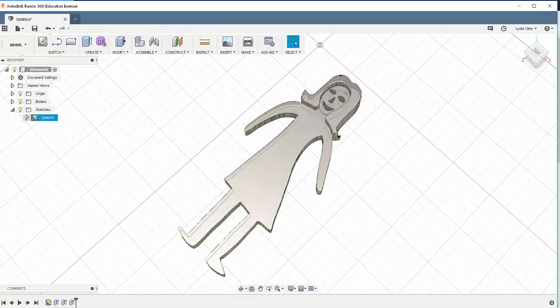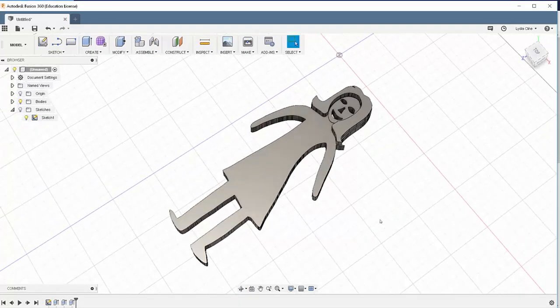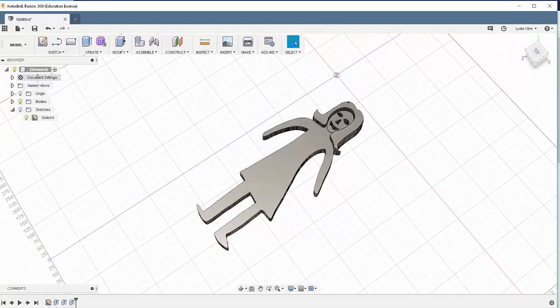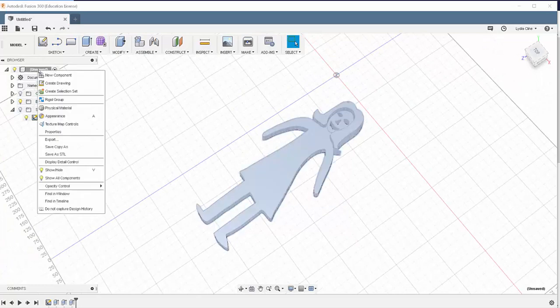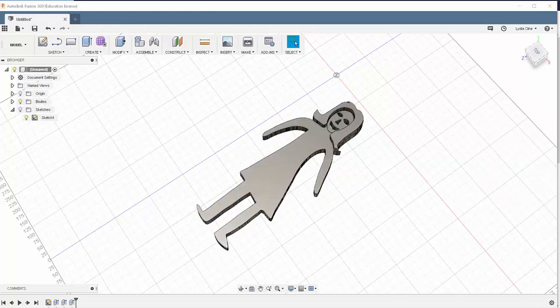Going to turn off the sketches just to get a better look at it. Now right-click on the title, Save as STL, and then print it.